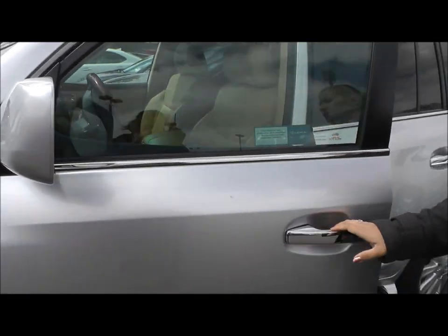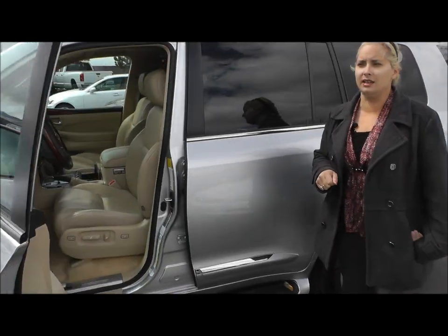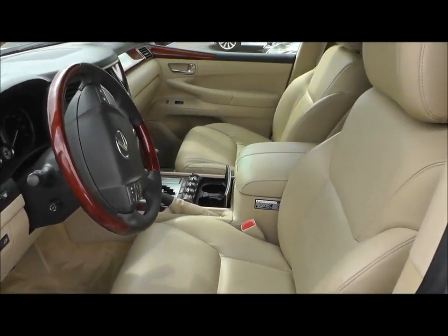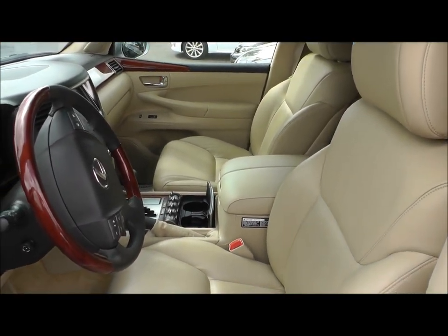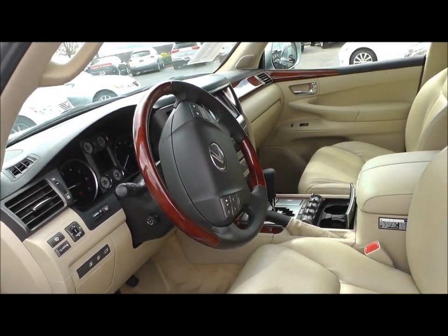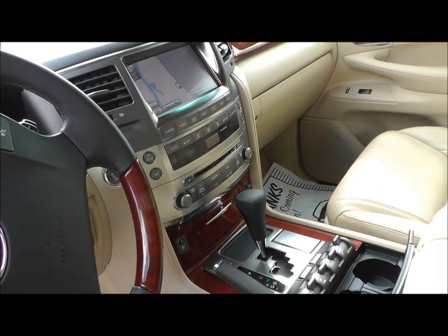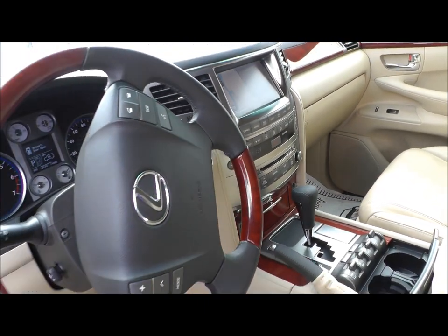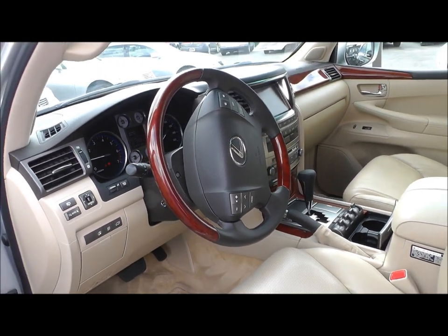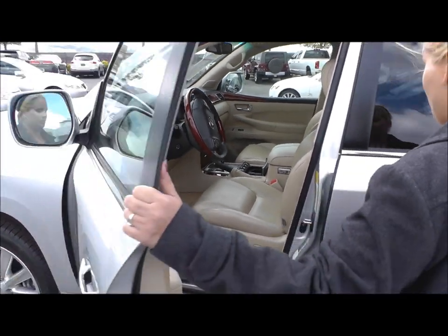Now, as far as the interior, I know that you were more concerned with the driver's side and how worn it was. The leather is great. There's not any wear or tear on the seats. You have the navigation system, all of your height, control, comfort, power mode, etc. You also have the steering wheel that's telescopic. You have your Bluetooth, hands-free, and then you have your headlamp washers. Pretty much all standard on the Lexus LX 570, but I did want to showcase those and go over them with you.